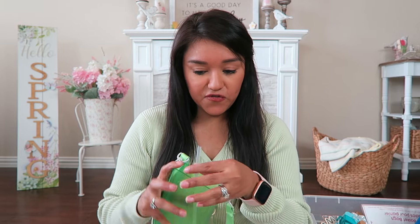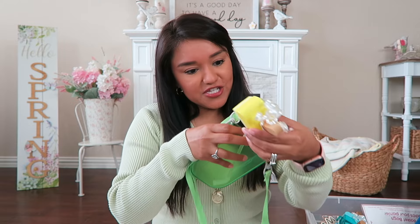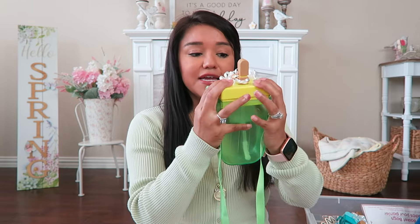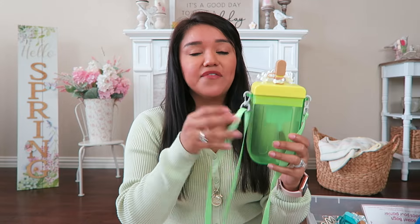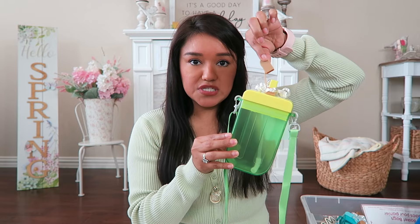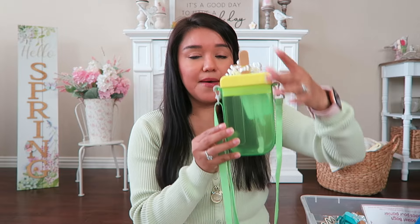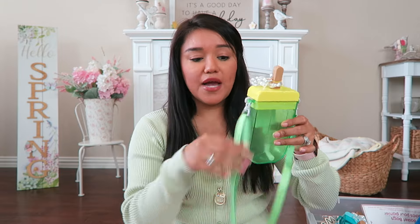I'm using these for an end-of-year gift for Olivia's class. As soon as I saw them I knew they'd be perfect for a party favor — a summer party, a summer-themed party, an ice cream popsicle type of party. It's a little canteen: you take the popsicle stick lid off, there's a straw inside, and it does come with a little strap you can take off.